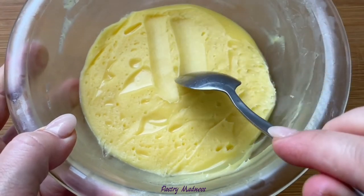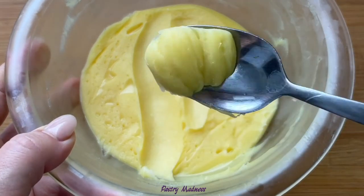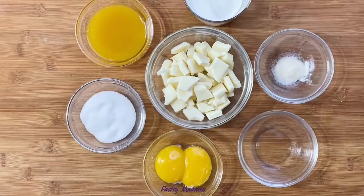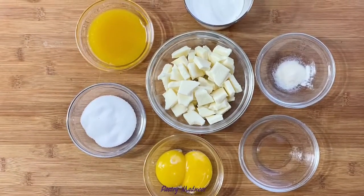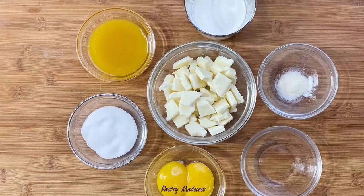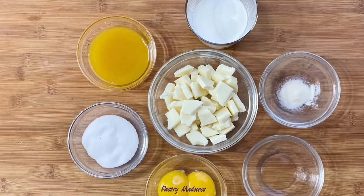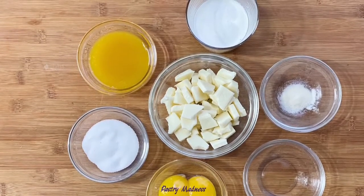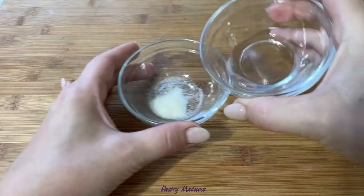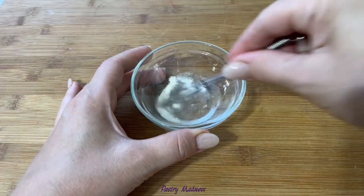Now, as promised, I'll show you how to make an unusually tasty passion fruit filling with white chocolate. To make the curd we'll need egg yolks, sugar, passion fruit juice, white chocolate, heavy whipping cream, gelatin powder, and water to bloom the gelatin. The exact amounts can be found below this video. Combine the gelatin with water, mix well, and let it sit for about 15 minutes.